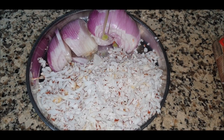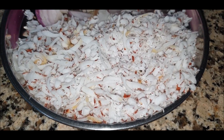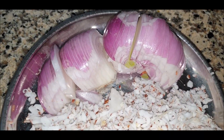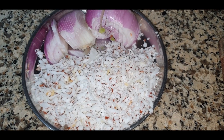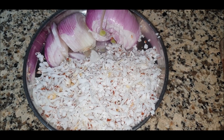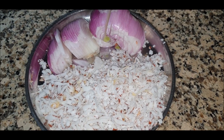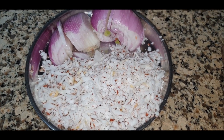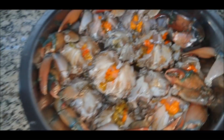For this crab masala, we need one special masala called Talla masala, which is essentially a fry masala. I've taken dried coconut and onion. You have a choice — you can roast them together or fry them separately until golden brown, then mix them to keep the Talla masala ready.